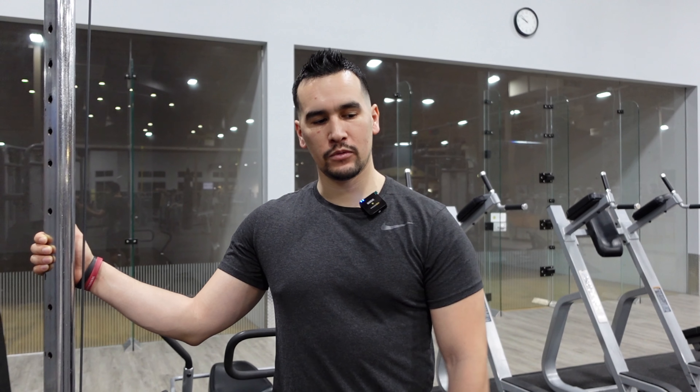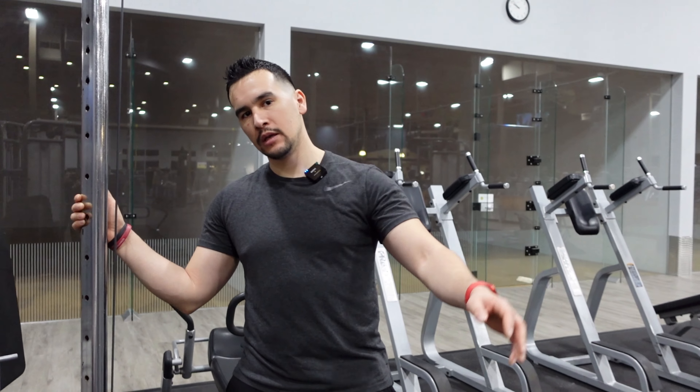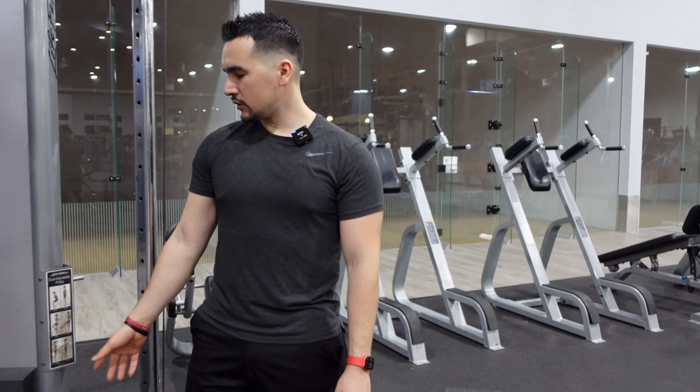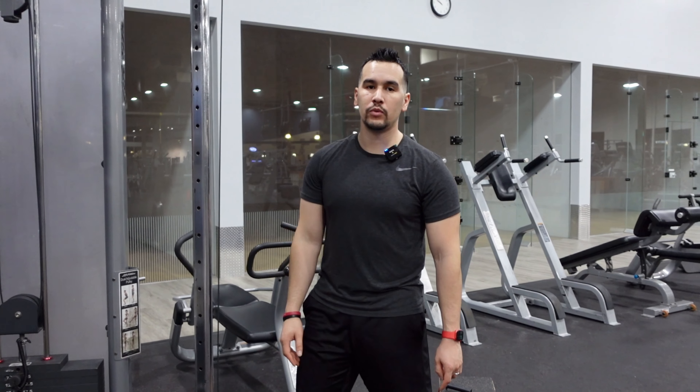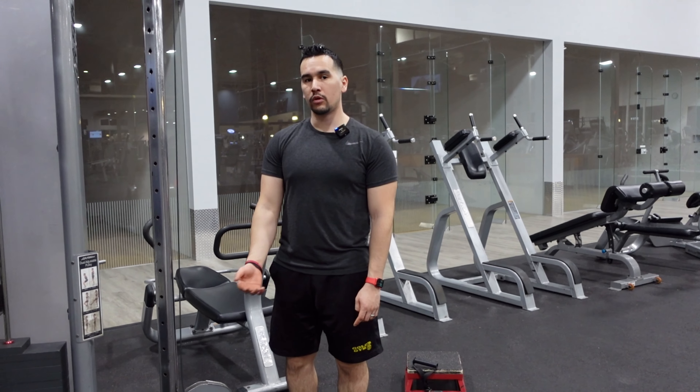What's up everyone, today we're gonna go over lateral raises with the cable, which means going sideways. For this particular exercise, you want to make sure you don't go too crazy heavy — I'd rather you hit more reps than heavier weight, because it's gonna get hard really fast and the form is really important when we do shoulders.